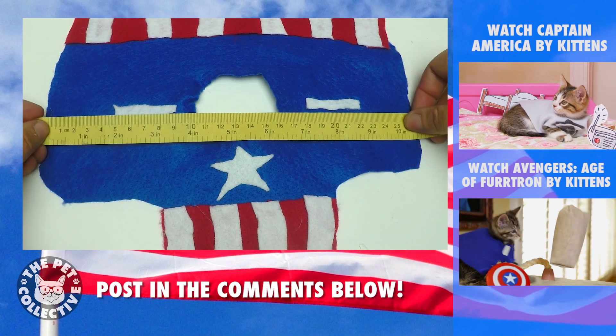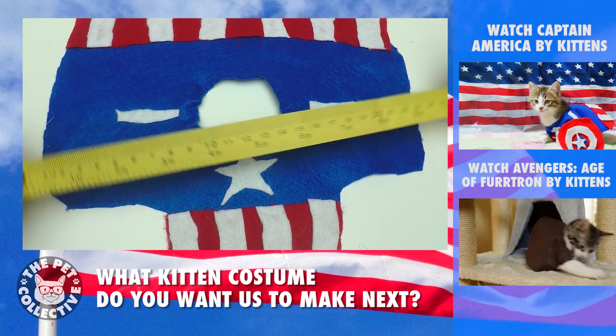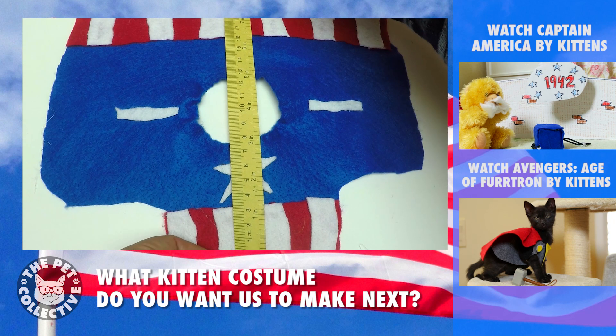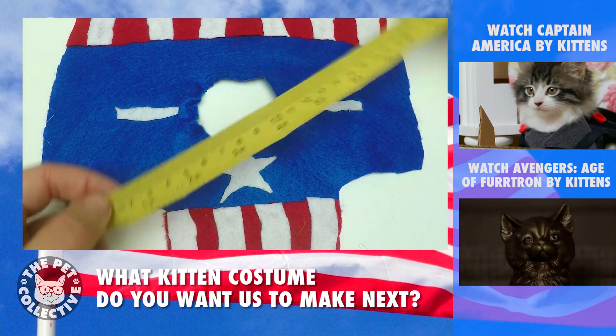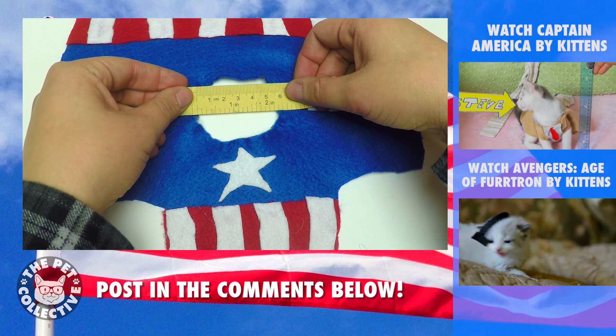In terms of inches, it looks like it's around 11 inches wide and then to the back it's about 8 inches. And for the head, the hole I've done is about 2 and a half inches.